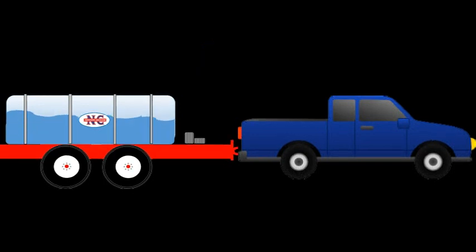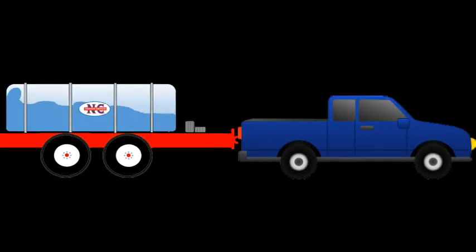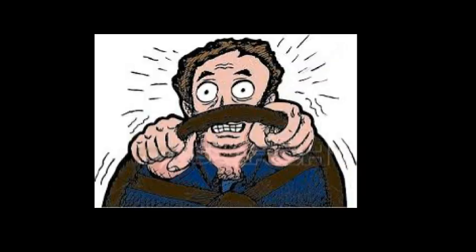Then the slosh moved the truck and the nurse wagon a full truck length. I was very lucky no one was in front of the truck, because I didn't stop moving until I was well out into the intersection.